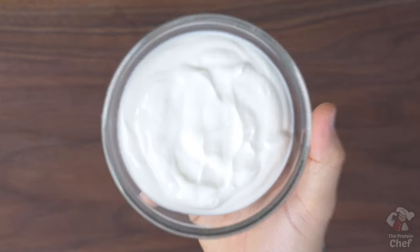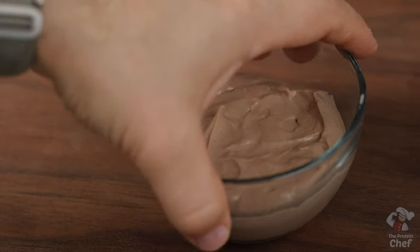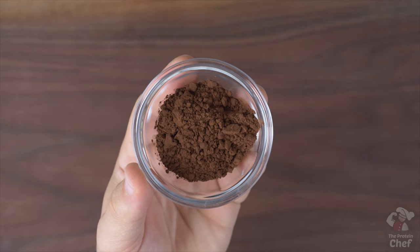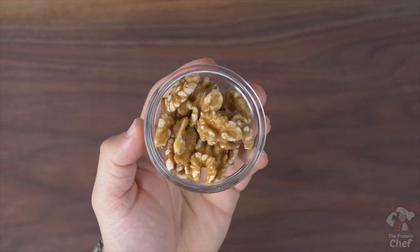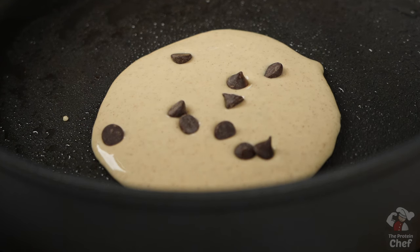Now, a couple of tips for these. Number one: change up the flavor with various flavored Greek yogurts, like a chocolate Greek yogurt. You could also throw in two tablespoons of cocoa powder for even more chocolate flavor. I'll put more variations on the website as I try them. Number two: add whatever you want into your mix or inside your pancake as they're cooking — nuts, fruit, chocolate chips, and so on.